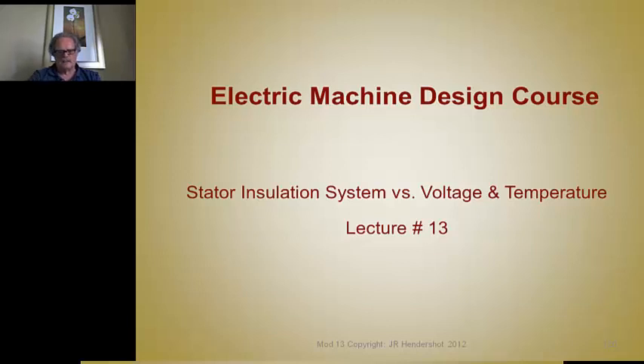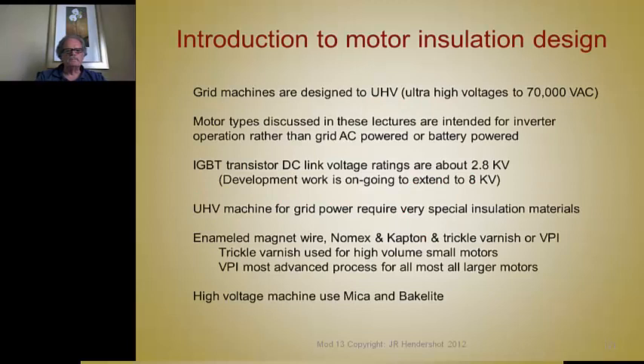This lecture covers the insulation systems required for the stator phase windings for these three machines. The level of insulation is based on operating temperature requirements and voltage requirements. Grid machines and generators are designed for ultra-high voltages — 70,000 volts AC — but the motor types discussed in these lectures are intended for inverter operation rather than high-voltage grid power or battery power applications, so the voltages are much lower.